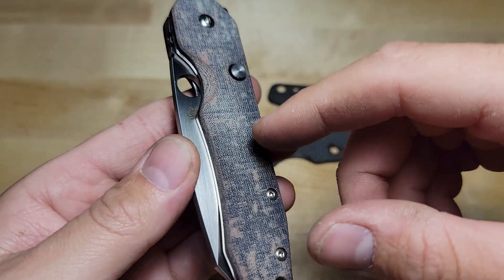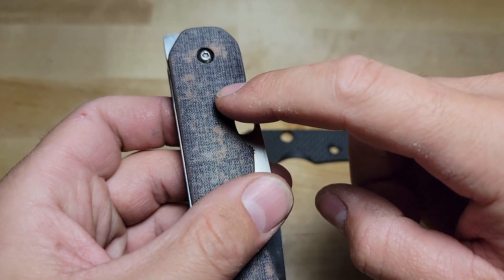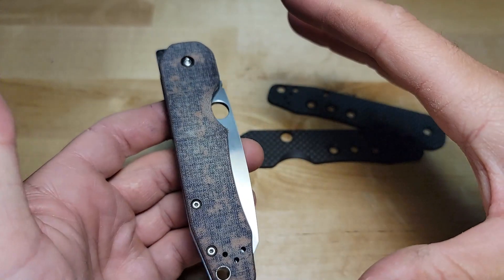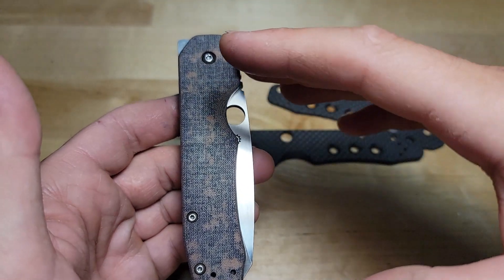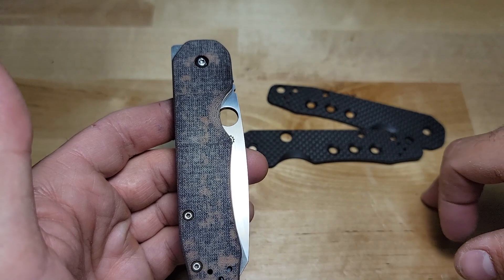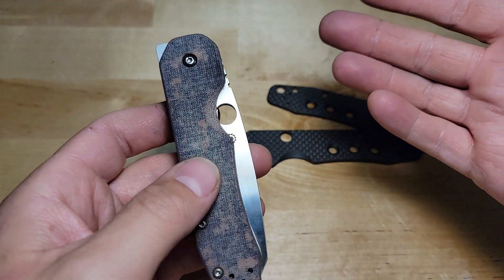As a side note, when you take apart this scale there's a tiny spring and a ball bearing in there. I'd recommend you do it on a towel or something so if that ball bearing goes flying out you can capture it. The knife functions without it, but it's nice not to lose it.